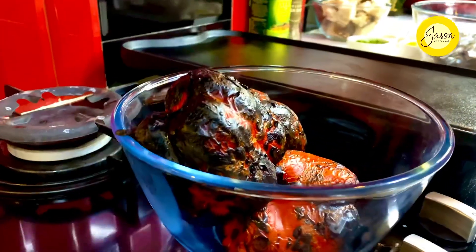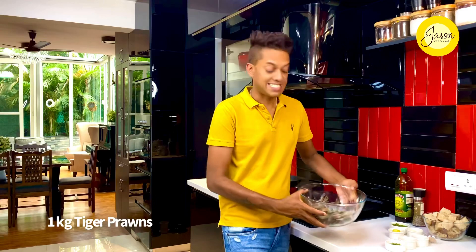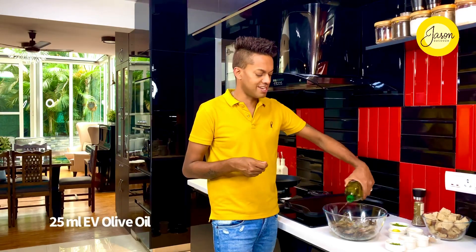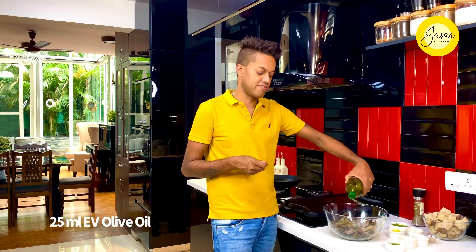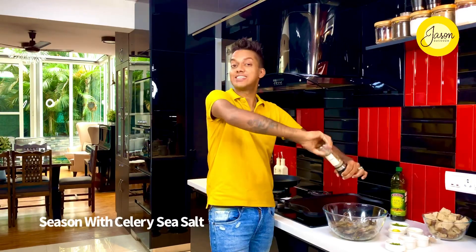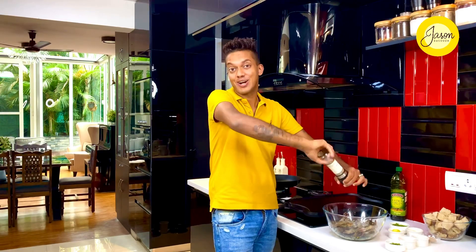A kilogram of tiger prawns, deveined with the middle shell removed, but I've kept the head and tail just to add to the elegance. Into that goes a generous sprinkling of extra virgin olive oil — go as liberal as you enjoy it, it helps enhance the flavor of shrimp — and some celery sea salt. These are just the two ingredients that go into this.